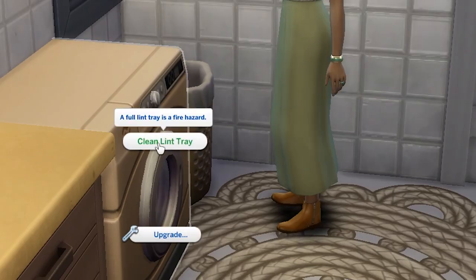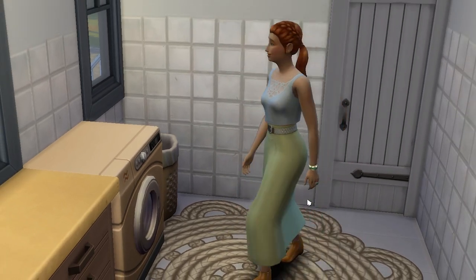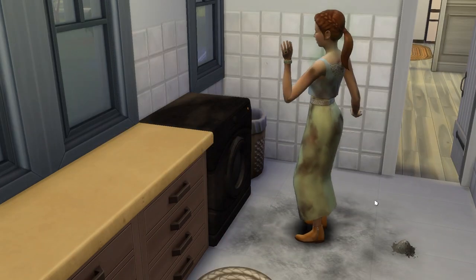One thing to watch out for with the dryer is lint. After each use, lint will accumulate and it'll need to be removed, or the next time you use the dryer you'll risk setting it ablaze. And, well, we're here to do laundry, not die in a house fire.